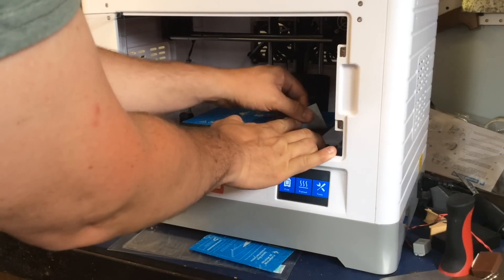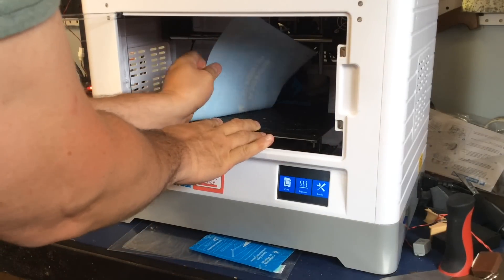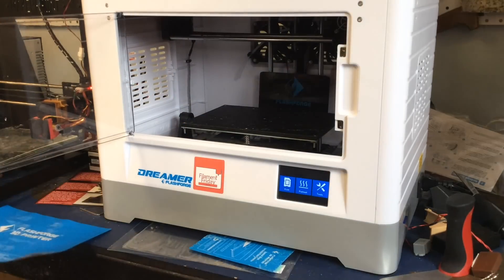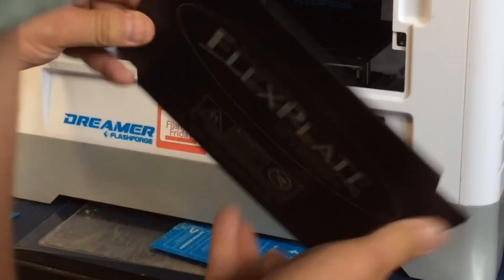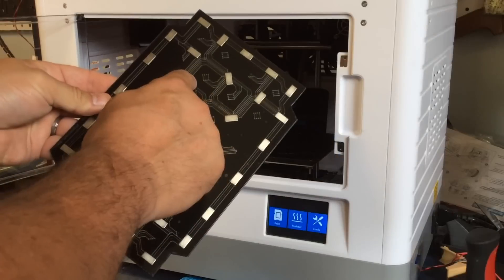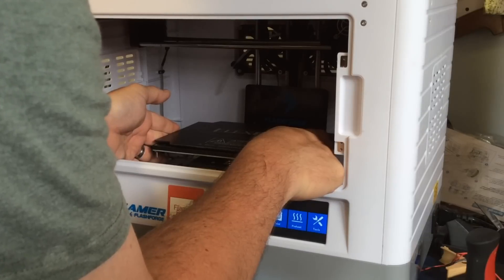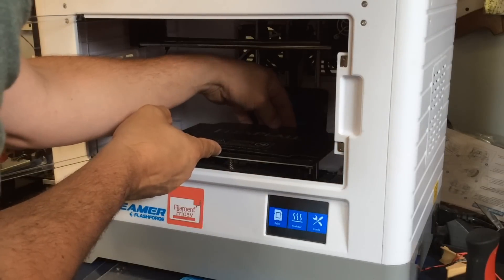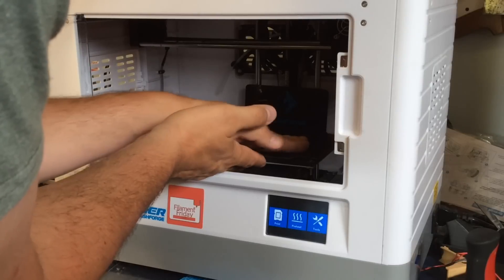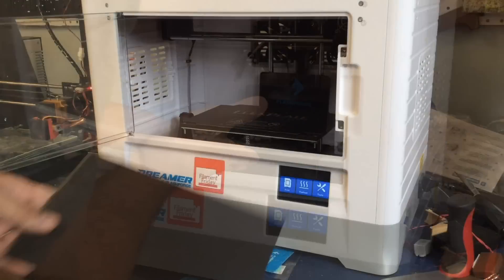The first thing to show you is the FlexPlate from BuildTac. I wanted to install it on my FlashForge Dreamer, so I took off the old FlashForge BuildTac-type material I had — that was a clone I bought on Amazon, and it was terrible. Things didn't stick to it, so it wasn't real BuildTac. Here's the base of the FlexPlate: it's got magnets in it and a sticky back. You peel off the covering, put it in place, push it down once you get it in the proper location. I was careful lining it up because it seemed really sticky.